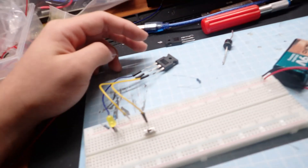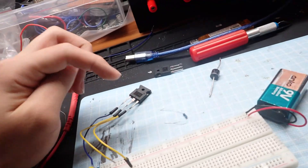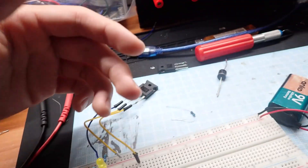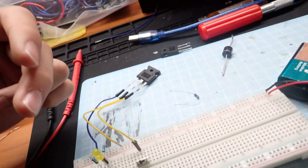An interesting thing I just found out about my SCR is that if you put the positive side of the 1.5 volt battery to the anode, then the LED is bright. But if you put a positive voltage to the gate side, the LED is also bright.